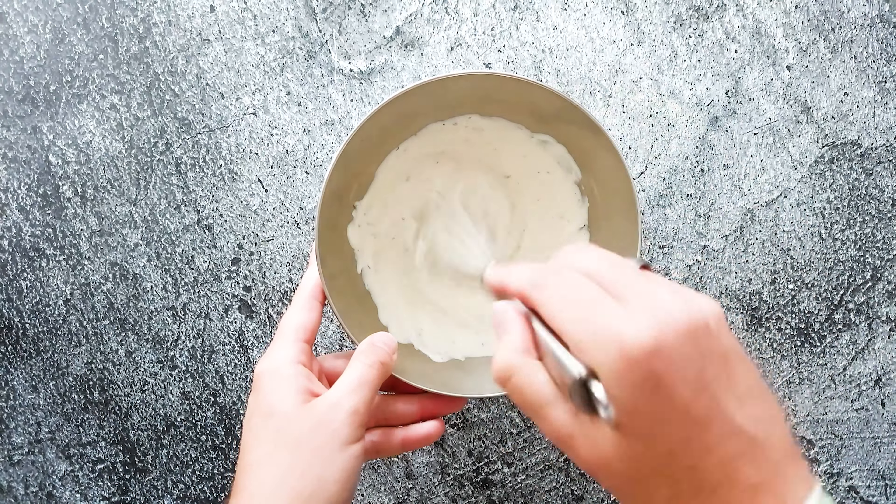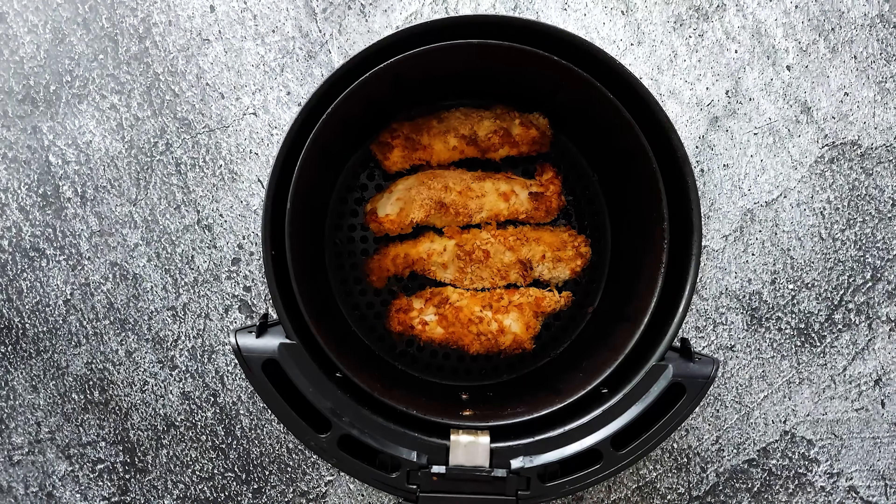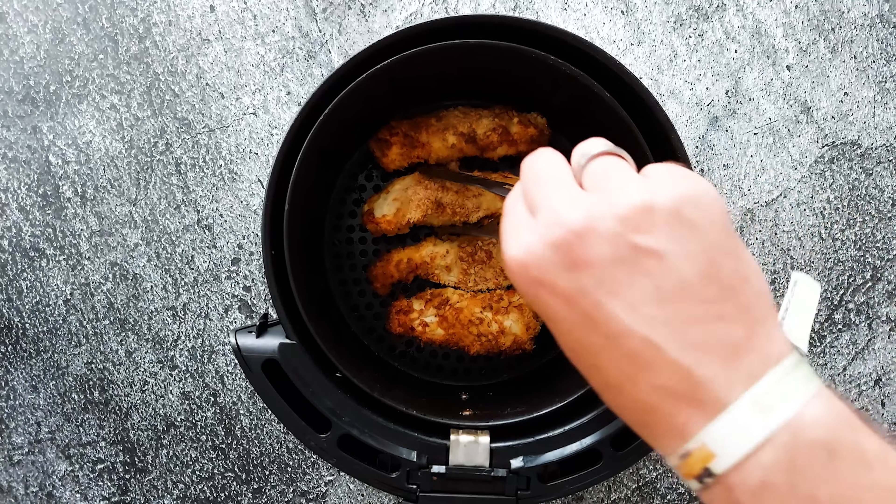Now it's almost ready — put it in the fridge for now. Look at those tenders, they look amazing and they're so crispy. Oh yes!